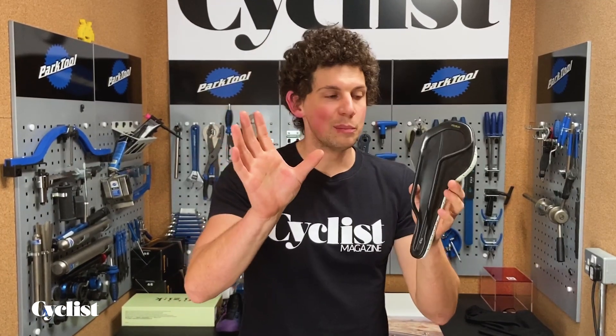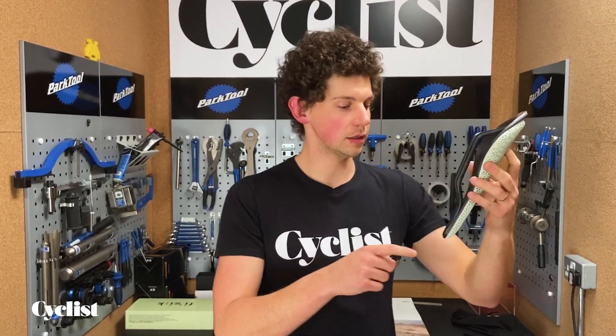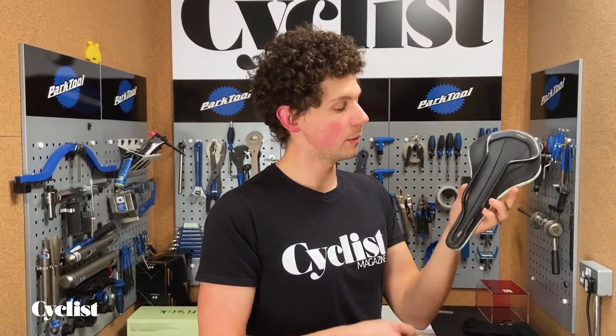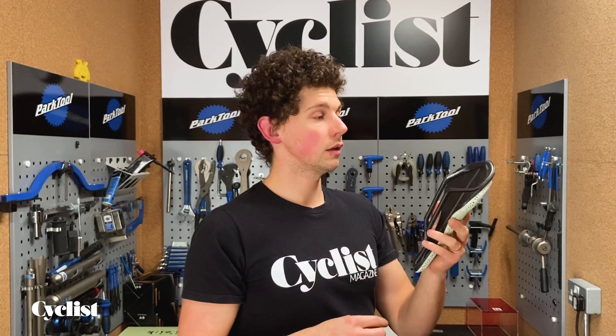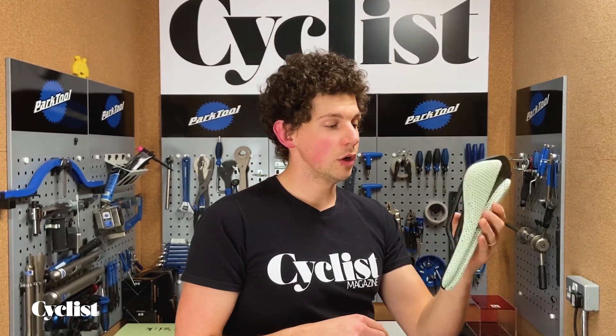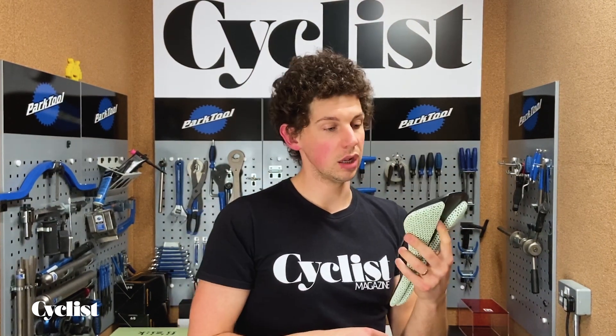First things first, let's start at the back, let's start at the bottom. It's got the Mobius rails. The Mobius rails are a continuous string of carbon that links the nose of the saddle to the rear of the saddle. It's supposed to, as well as clamp into a seat post, distribute pressure a bit better across the hull.